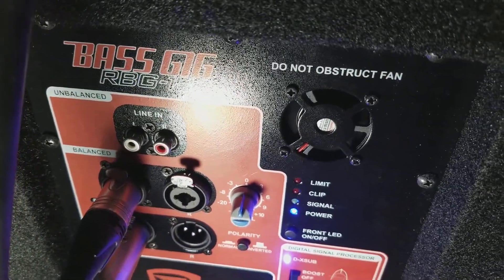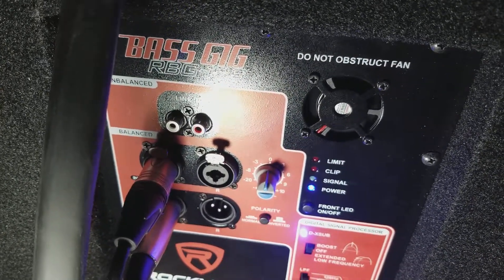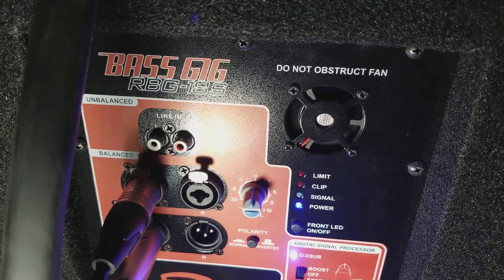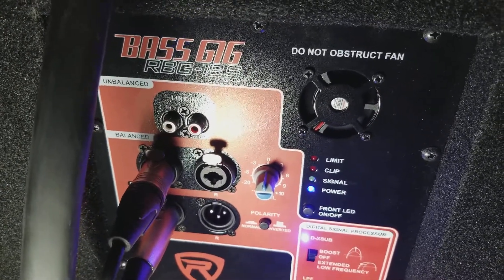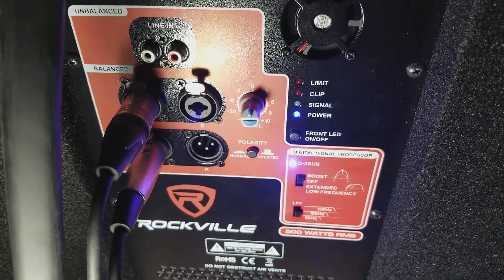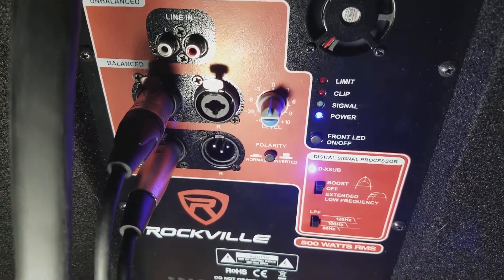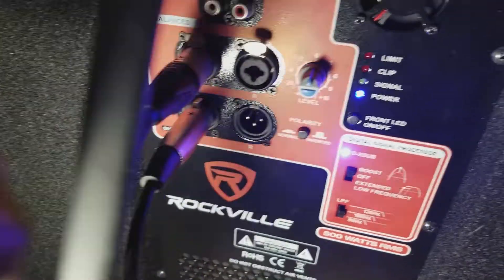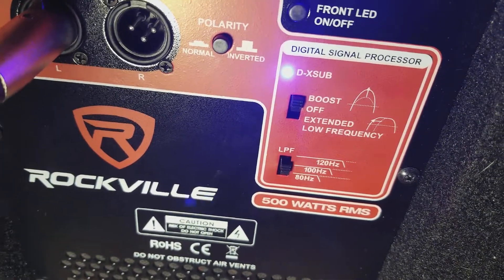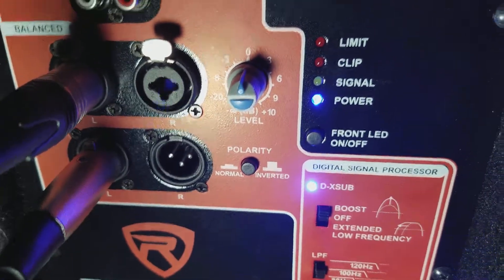Hey YouTube, it's DJ Shaw1 coming at you again. This is part 2. I just showed you how to hook up your equipment, your subs and so forth, to try to avoid that clip light going on on your RBG18s. You can use those same hookups for any speakers pretty much. How to set your volume and so forth, not peaking out your system. Now I'm going to talk about how to set your digital signal processor of the RBG18 to give you the best bass, so your limit and your clip won't be going too crazy.